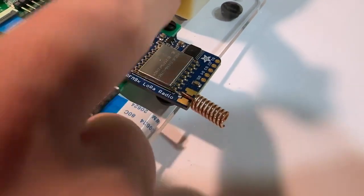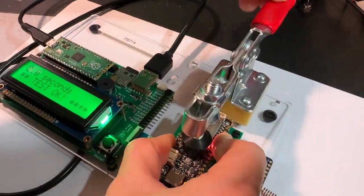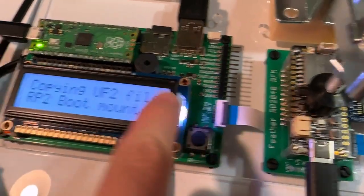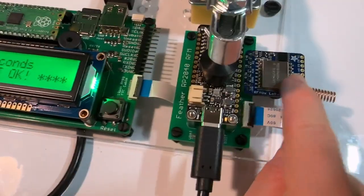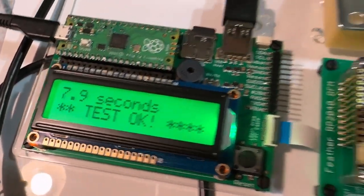Over here you can see I have a LoRa module, and this antenna and this antenna are coaxial. When I put this board down and do the test, the RP2040 programs the client board — the Feather — and then communicates with the LoRa module, sending data back and forth, that hello world, and makes sure the signal strength is correct. So this is a nice fast test for our new Feather LoRa boards.